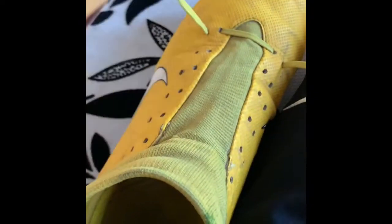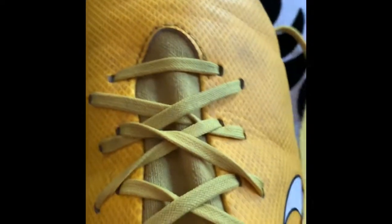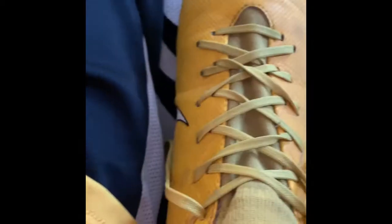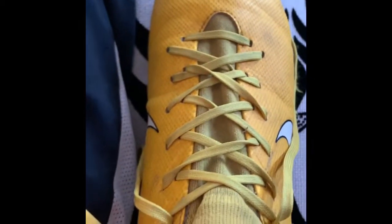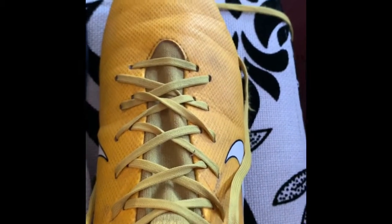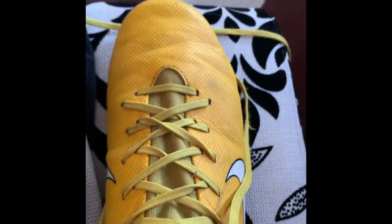Alright guys, today I'm going to be teaching you how to re-lace your shoes. So they look like this, which makes it so it's tighter and it doesn't loosen up on you while you're playing after running around for 30 minutes. Enjoy the video.